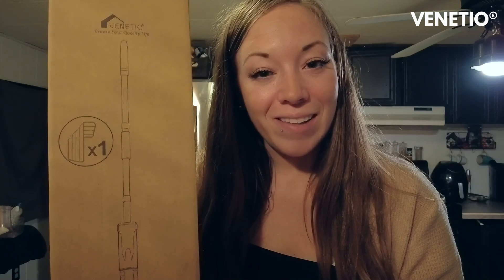I just picked up this really awesome spray mop off of Amazon. It was super easy to order up, so I'm really excited about that. And it's a 360 degree mop, so it's supposed to be really comparable to a lot of other brands that are the similar style.